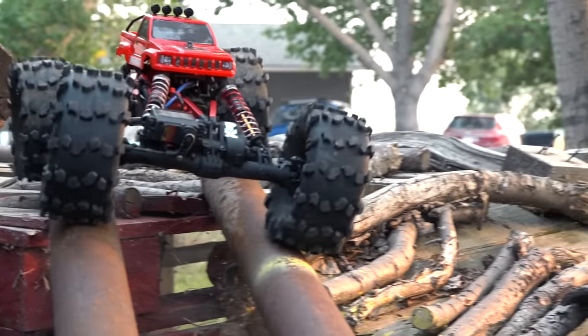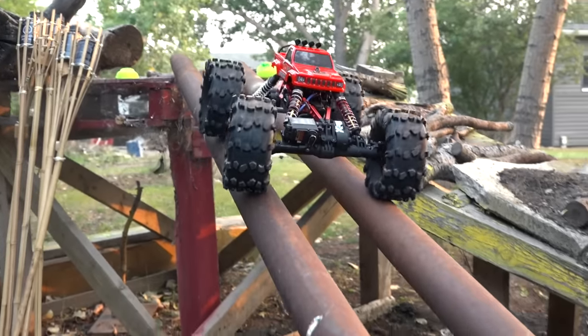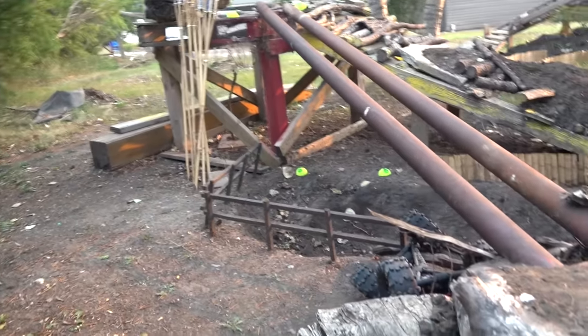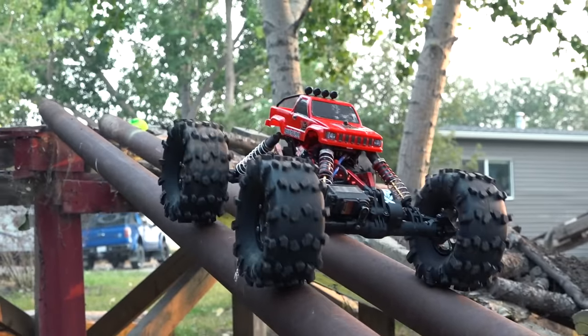Bringing it in, trying to stay right on line. Rounded rusty pipes. Right there — whammy. Good thing I'm not on a timer right now; I can really take my time.